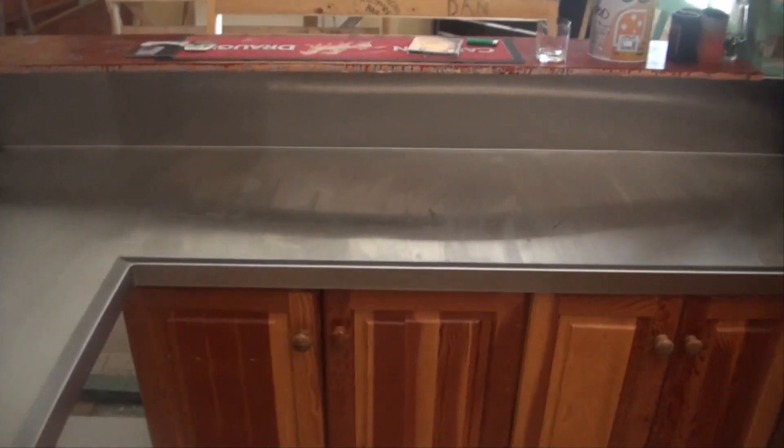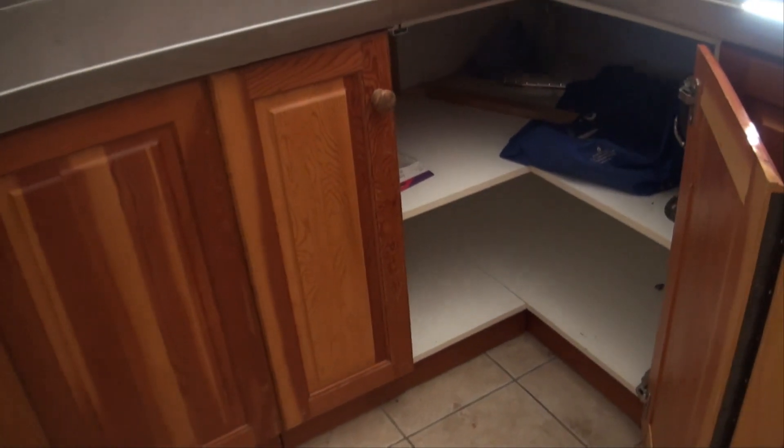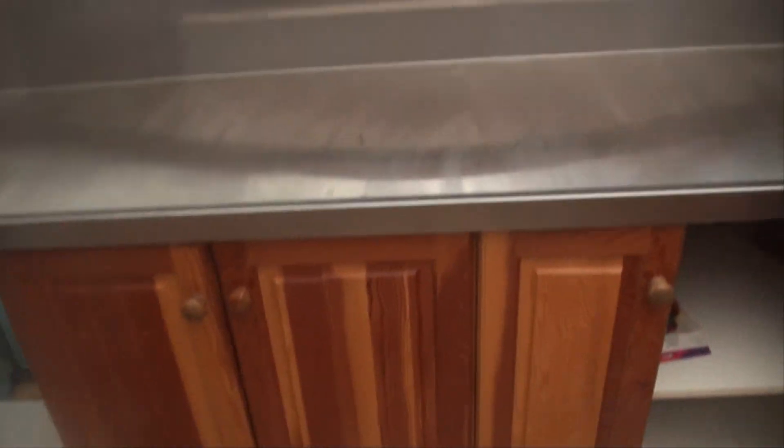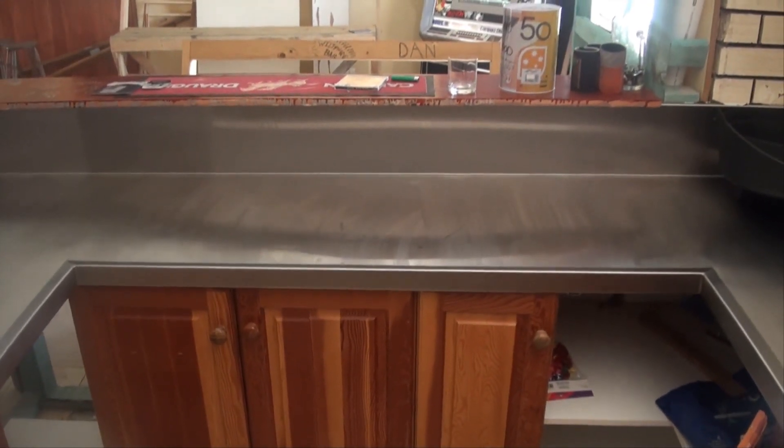And also I've got to put this keg system in. The keg system will be going down in the corner there. We're having kegs in this bottom drawer — I'll take out all them cupboards of course. There's enough room there for two kegs, right in the center of the bench there. That's where the keg tap is going to be coming out of.